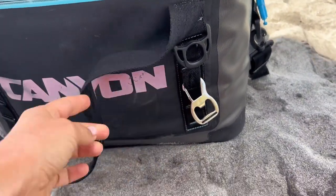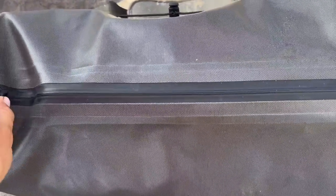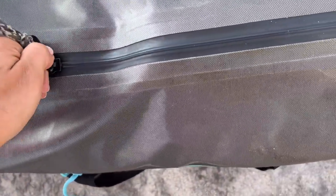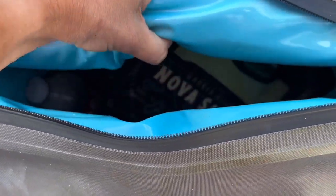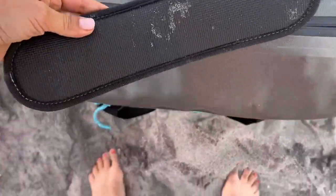It's got the bottle opener. It's got nice carrying straps on either side. This is big enough that it holds 20 cans of soda with 50% ice in it, and it will last three to five days. It is an incredibly insulated cooler, and it weighs about five and a half to six pounds. You can see there's lots of straps.